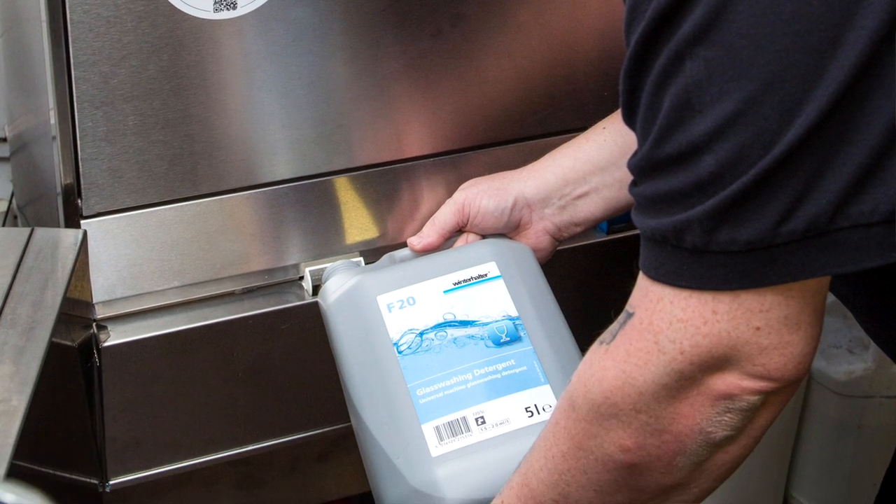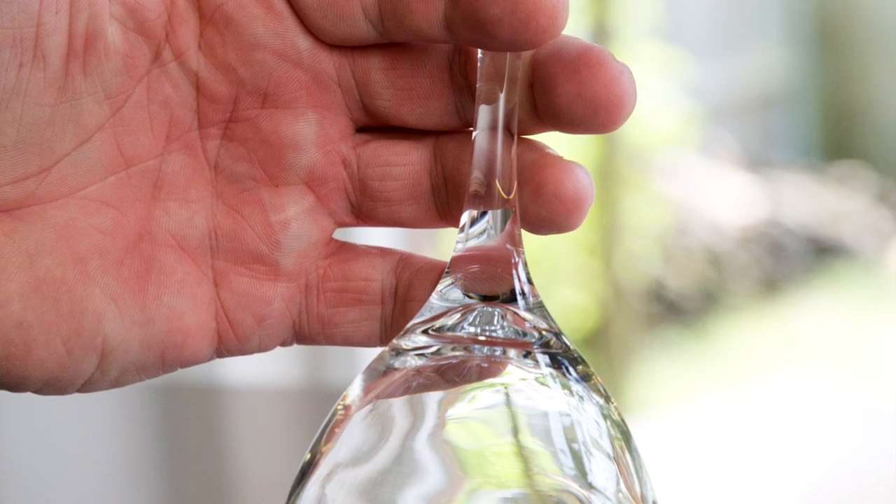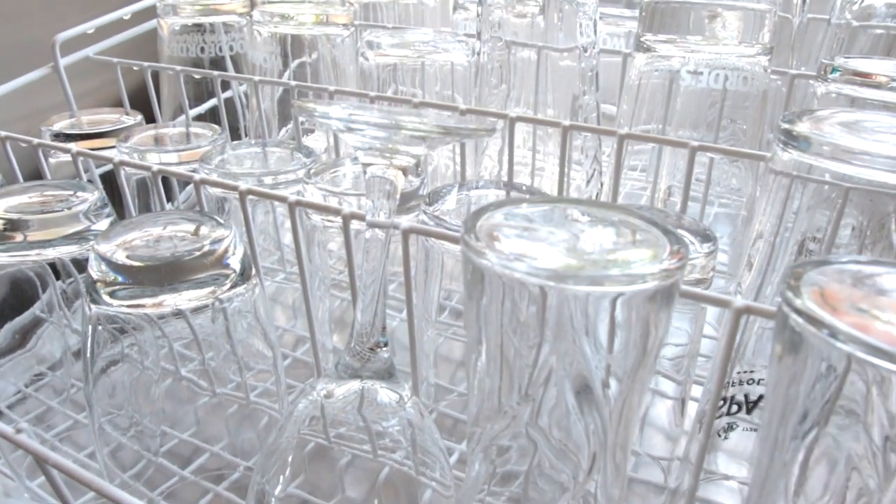Since using a Winterhalter, the visible difference in the results is chalk and cheese — you can see the hard water remains on the old results and the new ones are sparkling.